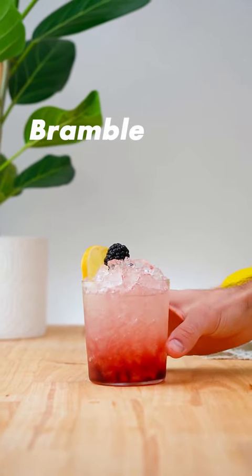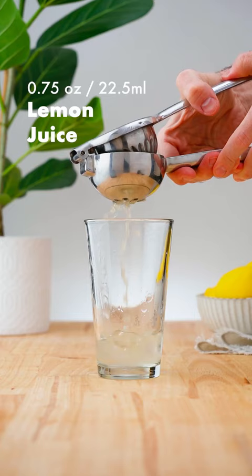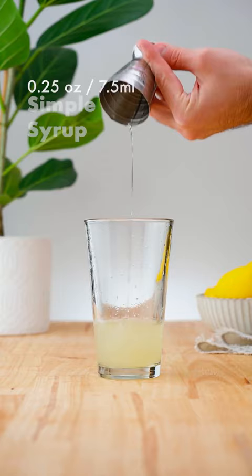Let's make a bramble. In a cocktail shaker, add 2 oz. (60ml) of gin, followed by ¾ oz. (22.5ml) of fresh lemon juice, ¼ oz. (7.5ml) of simple syrup. Add ice and shake for 10-12 seconds.